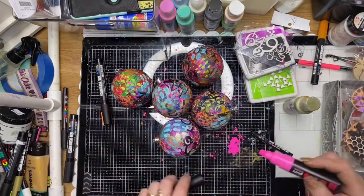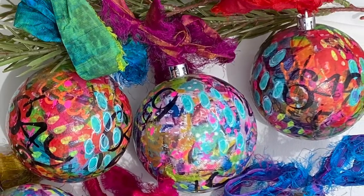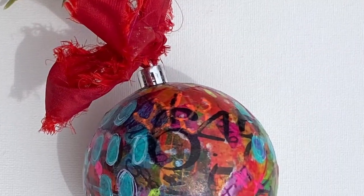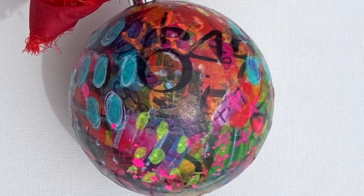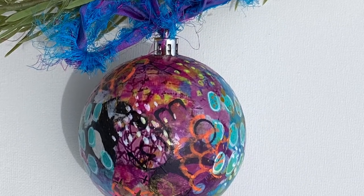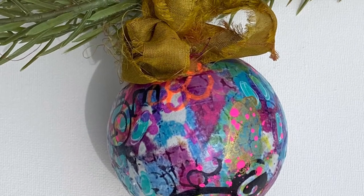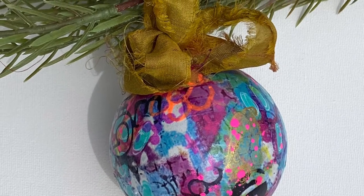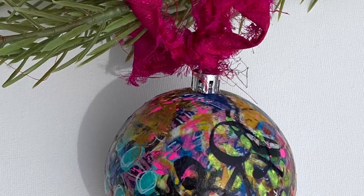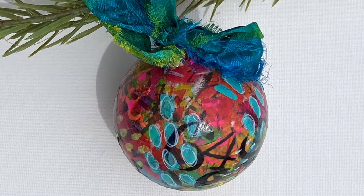And that's it — the balls are completed! They're just such a lovely, unique gift to give to friends or to hang on your own Christmas tree. I really hope you liked this tutorial and you give it a go and make your own Christmas balls. Please leave us a comment — I would love to see what you think. Give the video a thumbs up and don't forget to subscribe if you haven't already done so. We'll see you next time with another mixed media tutorial. Thanks for watching.